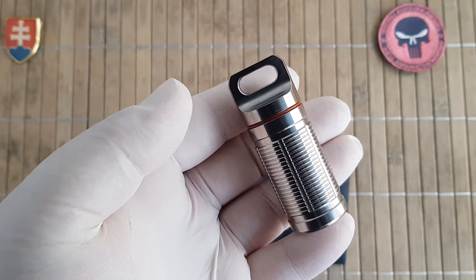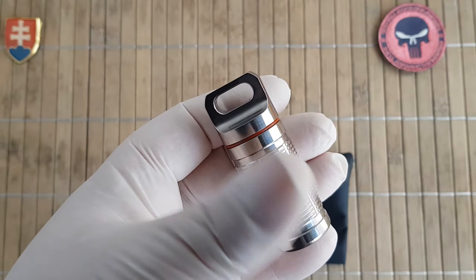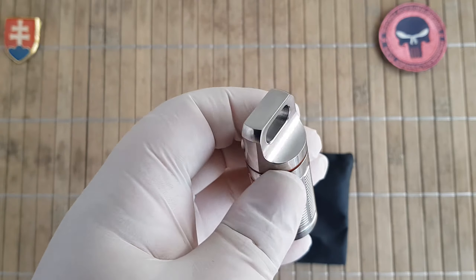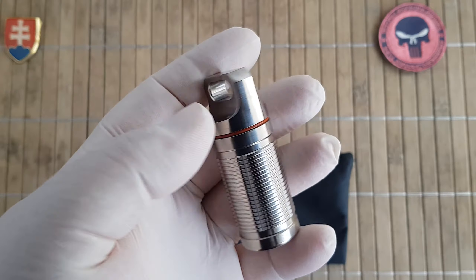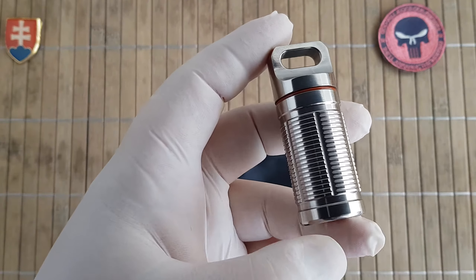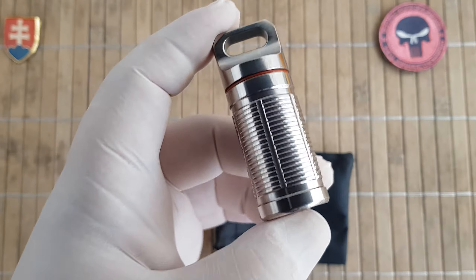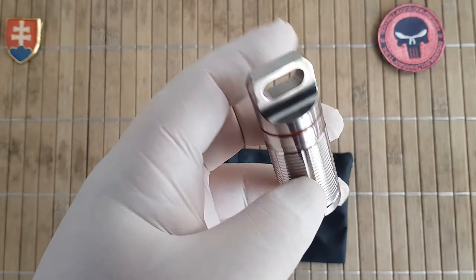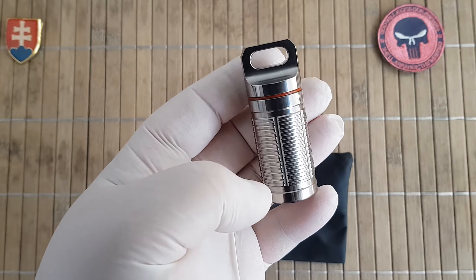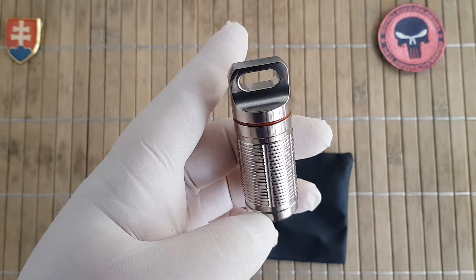It comes in two different color variations. This is the silver one, and then you have also a multicolor patina look — anodization, something like that. The overall height of the container is 6.5 centimeters, with an outer diameter of 2.5 centimeters. The inner depth is 4.3 centimeters and the inner diameter is 2.2 centimeters. I will annotate the specifications in the description.